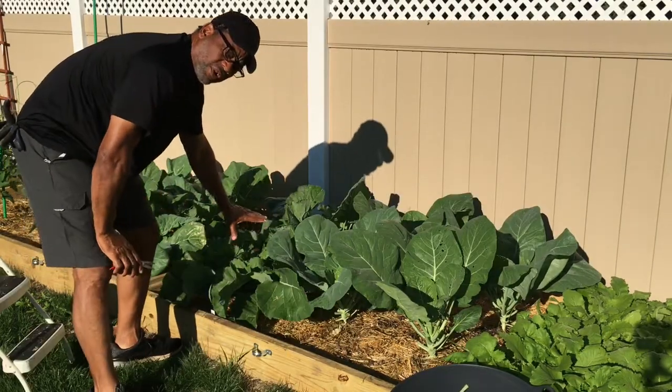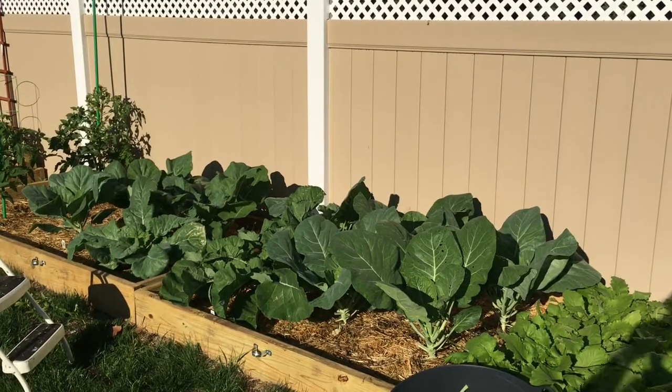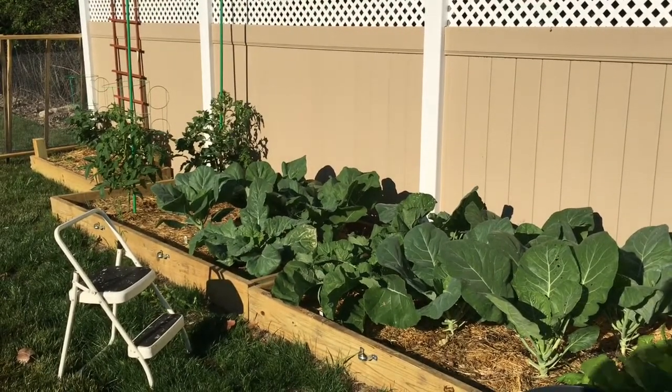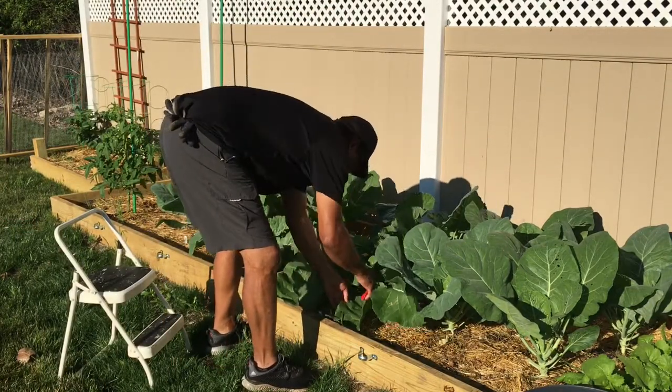Now this plant here done spread out all over. Let's check this here and see if we can make sure you can see what I'm doing. Let's come on over here. Okay yeah, this one plant here done spread it out. It's really sitting on the ground so I'm going to get all the bottom leaves off of him.